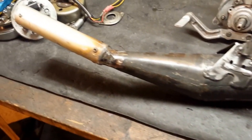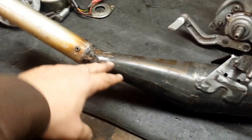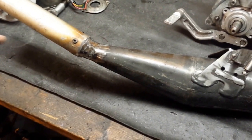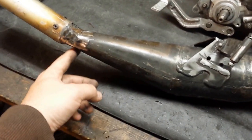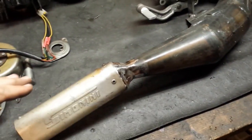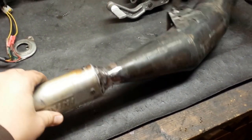Once that was done, this part would hit the pedals because by default it kind of sticks out more to the side. So I chopped this off and welded it back on. It was also sitting up a little bit, so I moved it down and over so it clears the pedals.